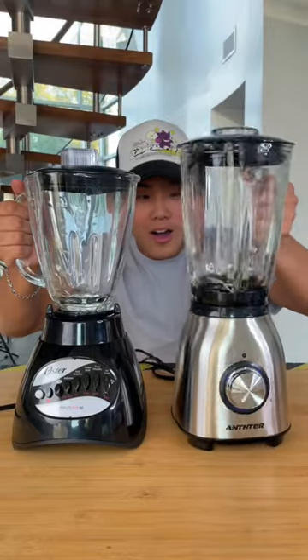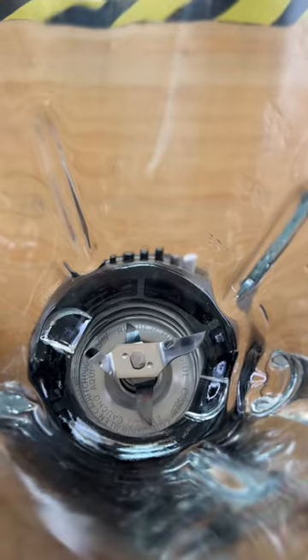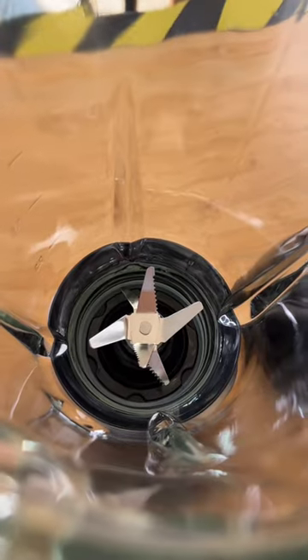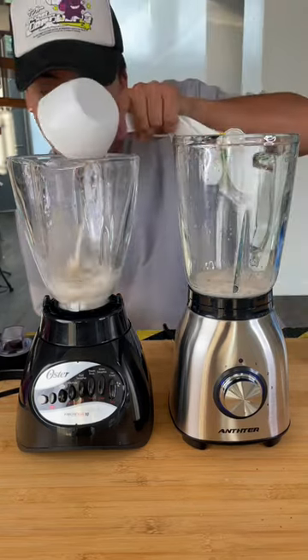If you're looking for the best blender for your kitchen, look no further, because today we're testing cheap vs. expensive blenders. Right off the bat you can see the cheap blender has 4 blades while the expensive has 6. Now to see how well those blades really work.